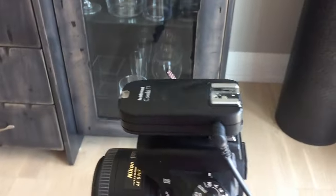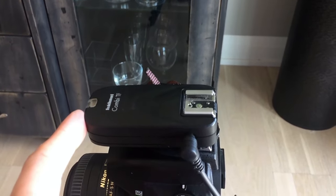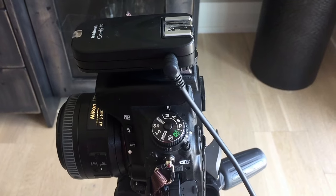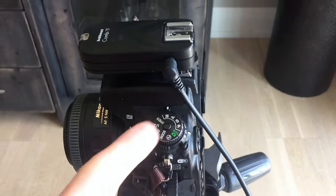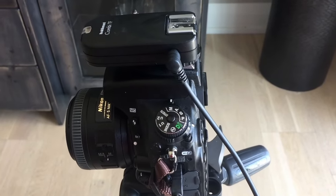This here is a remote shutter release. You can use your timer, but I find that I'm really clumsy, so rushing back after the 10-second window means I'm not likely going to make it there in perfect form. So I like to use a cable release — it's cordless and it gives me way more control.